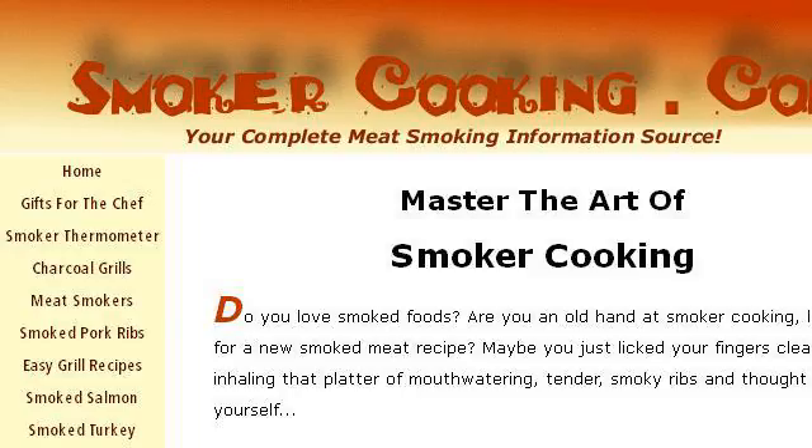The most helpful site to learn about how to cook meat in a smoker is www.smoker-cooking.com. See the page titled Smoker Cooking: It's How to Smoke Meat.